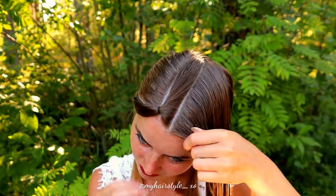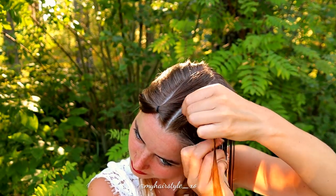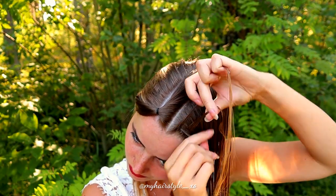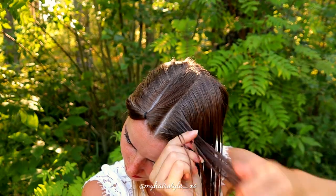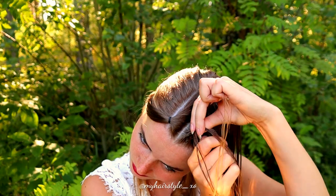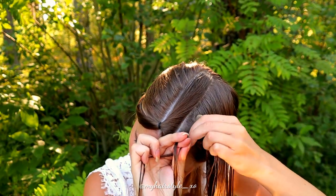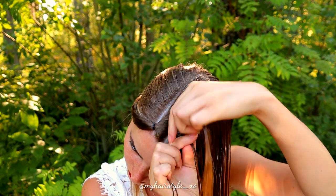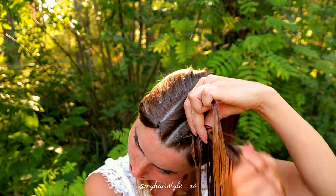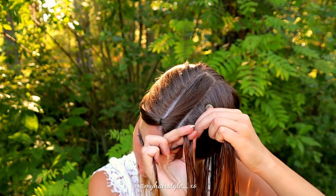Then I will braid the middle parts. Take hair from the front and divide it into three, then braid again — that's a Dutch braid. As this piece is bigger than the two braids before, I will continue braiding like this until the end: right under, add hair, left under, add hair.